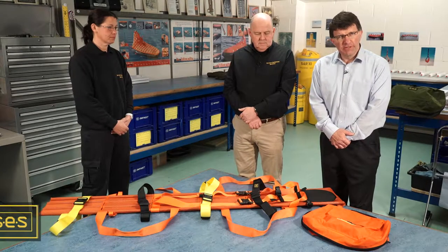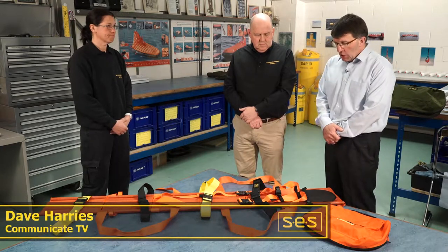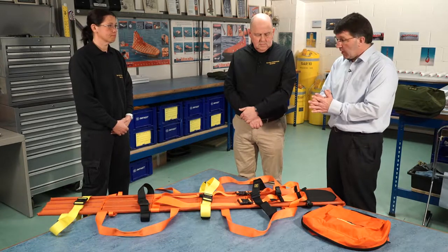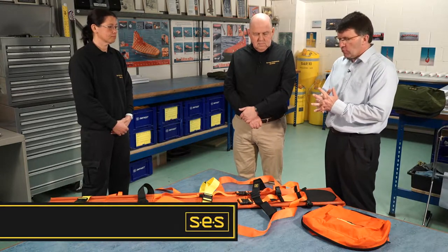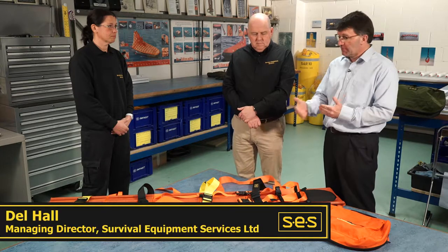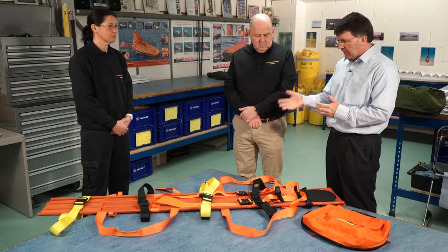I'm here at Survival Equipment Services with Dale Hall, the Managing Director, and one of the technicians, Becky. We're here with the remarkable portable stretcher that they've developed. One of the important things about these stretchers is you've got to be able to put them away after they've been deployed, so Dale and Becky are going to show us how we do that.